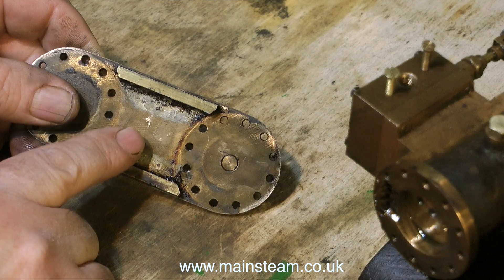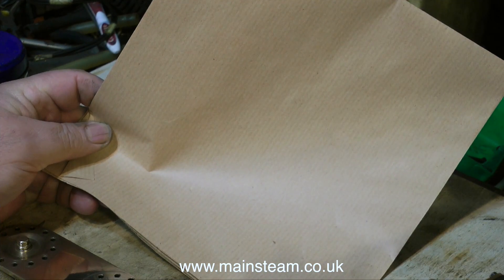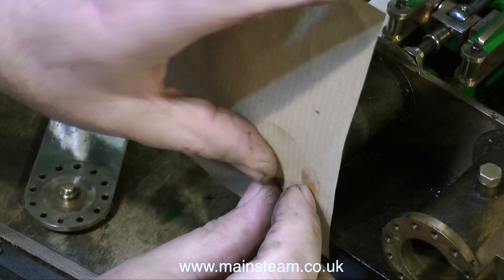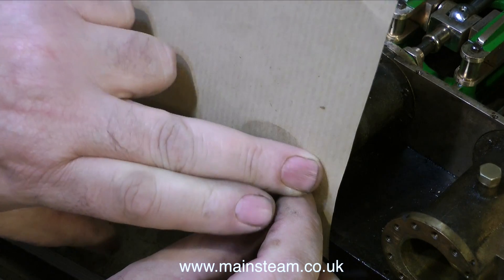This is a marker made when I removed the cover to show me which way was up. I'm using ordinary brown paper to make the gaskets, because the gaskets on the original engine were also made of brown paper, and anything thicker would make it difficult to refit the cylinder cladding.